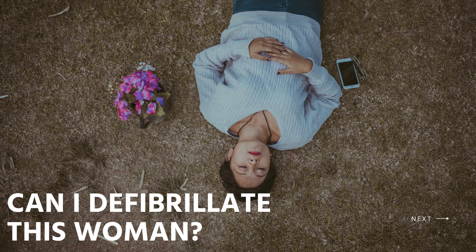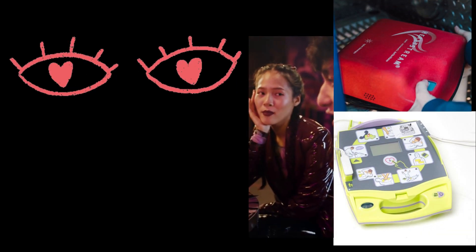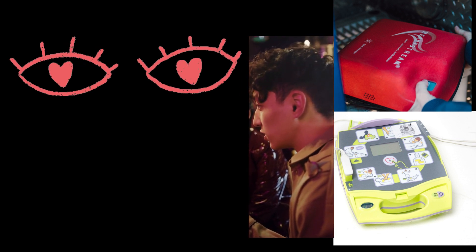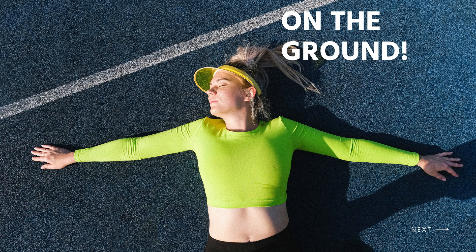Did you know that women have lower chances than men to be resuscitated and survive out-of-hospital cardiac arrest? Can I defibrillate this woman? Ask yourself — yes, you can, even as an untrained bystander. With simple audio and visual commands, AEDs are designed to be simple to use even for the layperson.